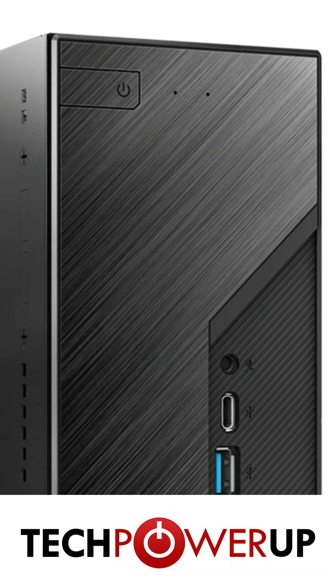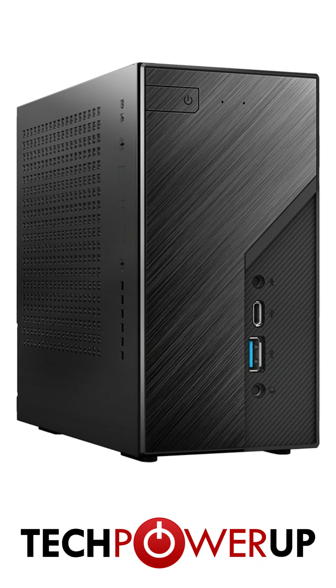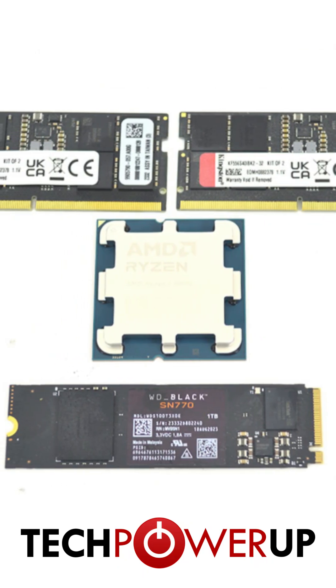If you've been looking to build a mini PC, chances are you have considered the ASRock Desk Mini, and they've just released their newest edition, the Desk Mini X600. This barebone PC supports the AM5 platform, so we'll be pairing it with the Ryzen 5 8600G.